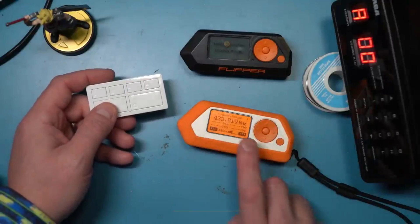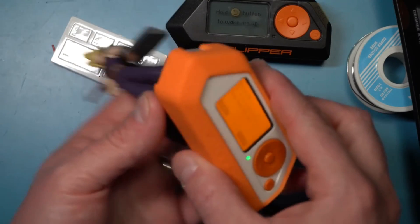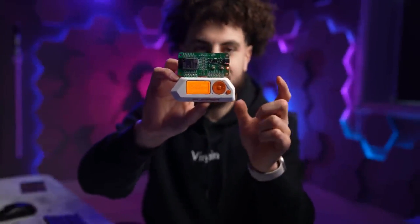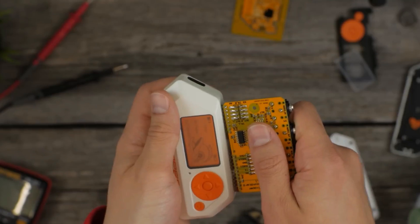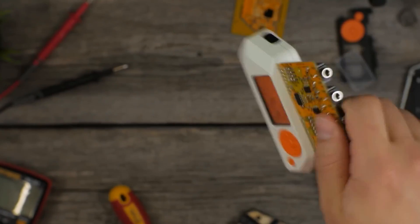Flipper Zero's not just for the hardcore hackers out there — it's for everyone who loves to tinker with technology. Priced at under $200, this little gem has become a favorite among both ethical hackers and curious geeks alike. But while it may have found its way into the hands of some wannabe hackers, Flipper Zero isn't some all-powerful wizard like you see in those viral videos.